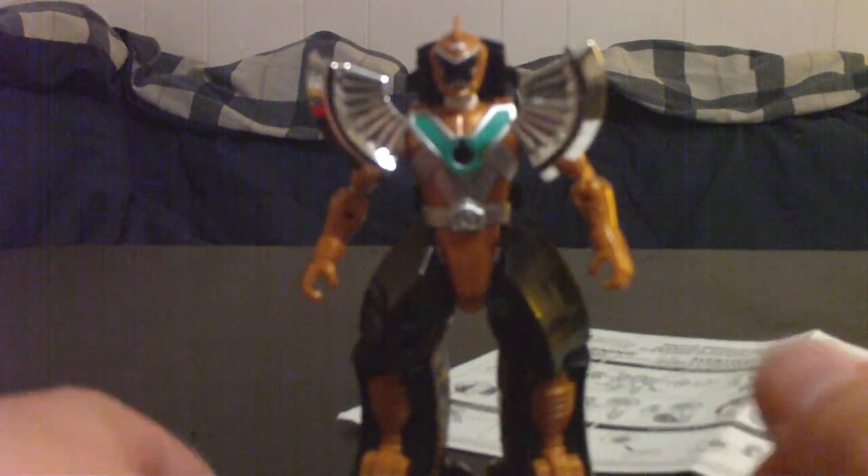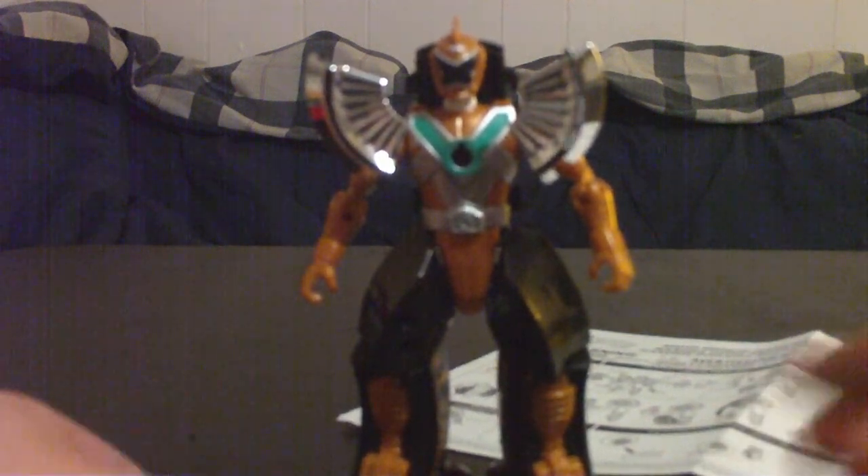Alright, got him out of the package, and first of all he comes with the instructions — basic instructions that tell you how to do it. Most of the instructions are mostly just turning the legs to get them into the wheel mode, that's mostly what they are, and nothing on the back.